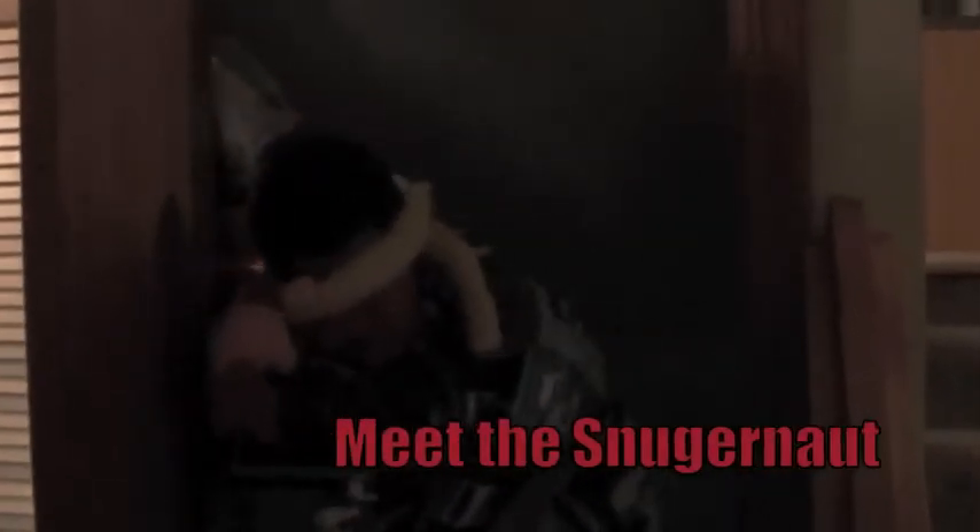Oh yeah, best idea ever — forever warm. Meet the snuggernaut: the world's most horrific fabricated beast. It has wiped out whole armies with its vast numbers. With the buy one get seven free, you just can't beat these deals at all.